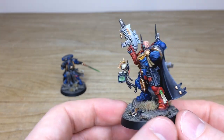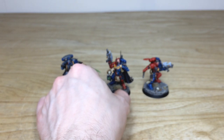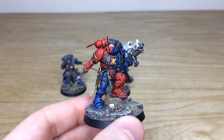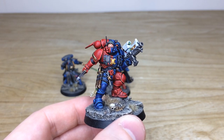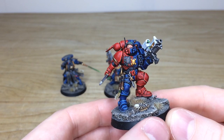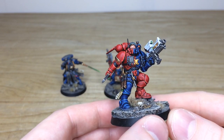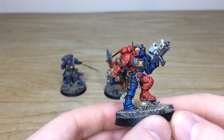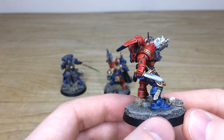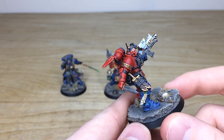Last of the three characters, we've got the Phobos Lieutenant — a very awesome pose; looks like he's advancing. You can see that lovely white cowling on the bolter with the green lenses, and on the blue side of the armor you can see the little red lenses, just to really make those stand out on the blue side. Every little detail fully painted.